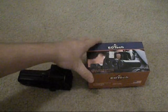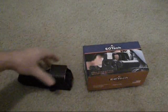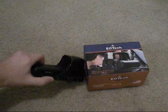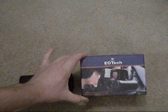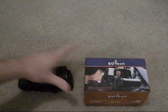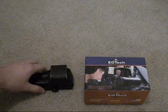What's up YouTube? In this video I'm going to show you the difference between a real EOTech and one of the $50 knockoffs. So let's get started.